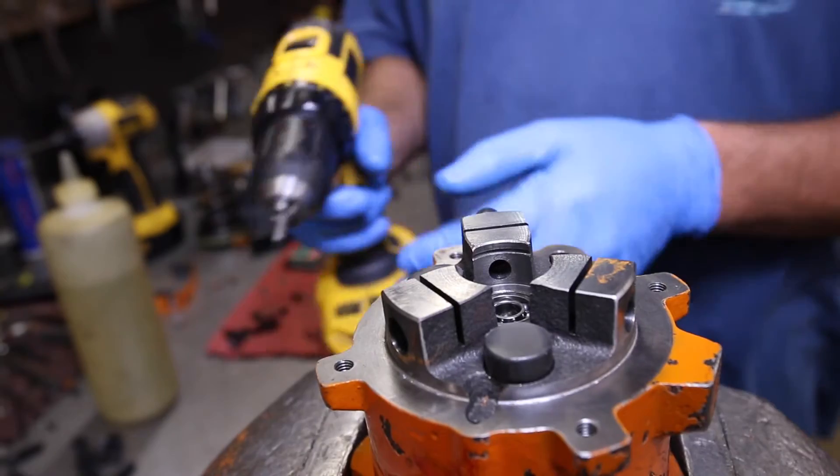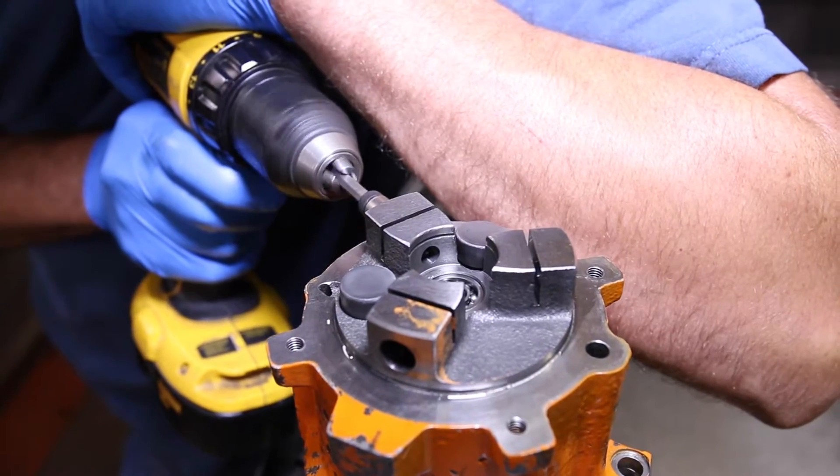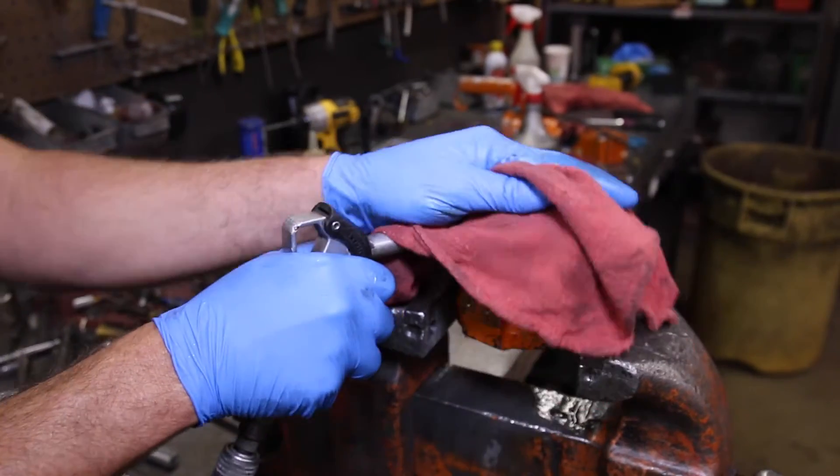Take your driver, set to no torque at low speed, and insert into the bit and rotate. Do this for all three ports. Then clean out each port with mineral spirits and blow dry with compressed air.